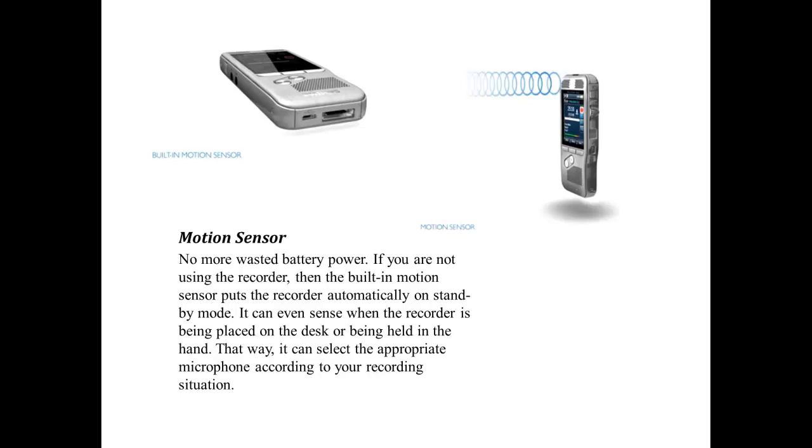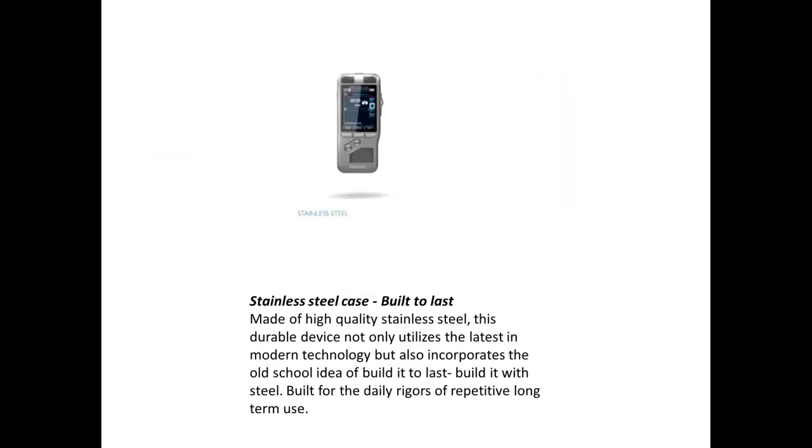No more wasted battery power — if you are not using the recorder, the built-in motion sensor puts the recorder automatically on standby mode. It can even sense when the recorder is being placed on the desk or held in the hand, and select the appropriate microphone according to your recording situation.